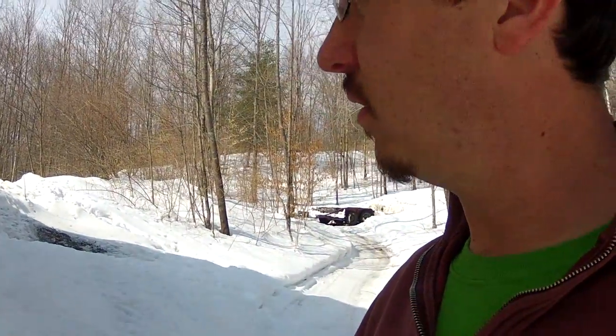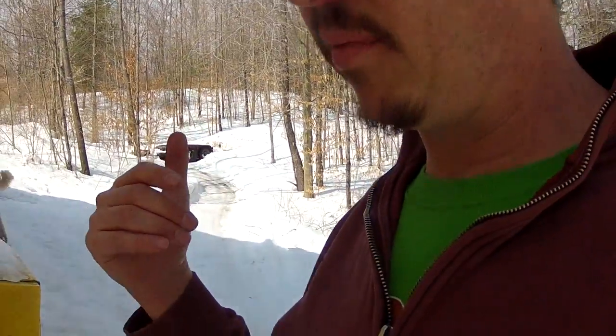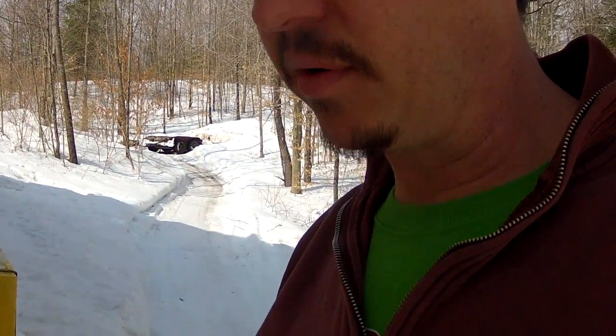I wanted to start an air compressor video. This has an air compressor in it. I have no idea what the specs are, but as I mentioned in a previous video, I ordered the parts to rebuild my air compressor, and I'm going to rebuild it.